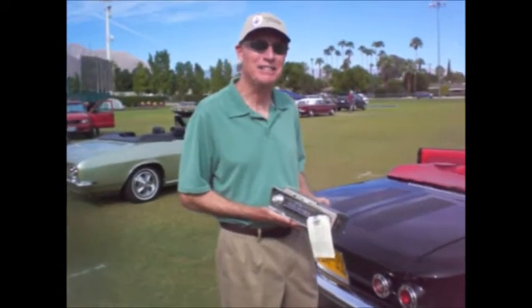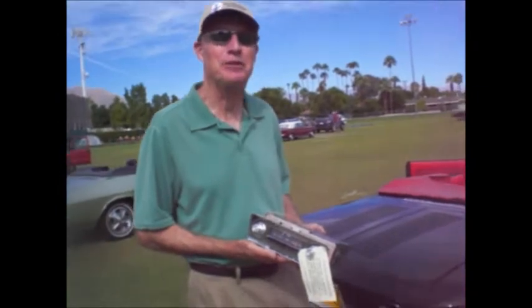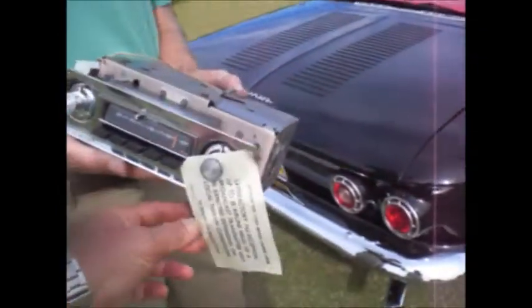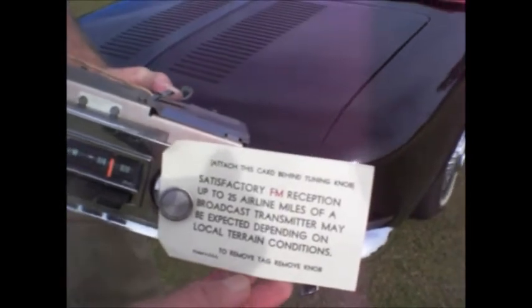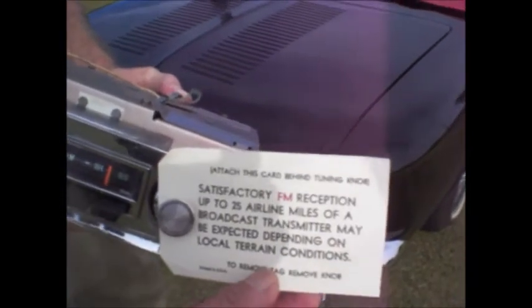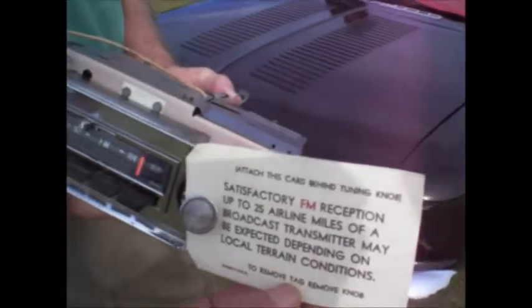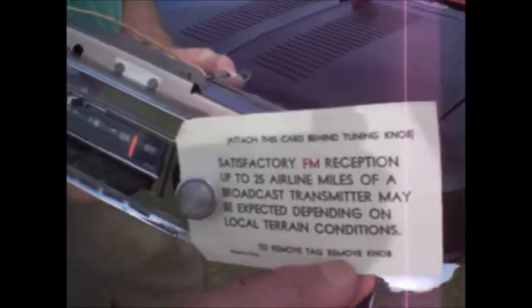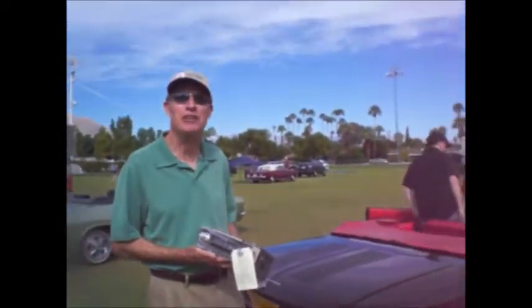25 years I've waited for this AM FM radio to put in my '66 Corsa, and here I am. It says: 'Attach this card behind tuning knob. Satisfactory FM reception up to 25 airline miles of a broadcast transmitter may be expected, depending on local terrain conditions.' To remove tag, remove knob. Printed in USA. And the nice thing about it is I've already heard it run, and it runs great.